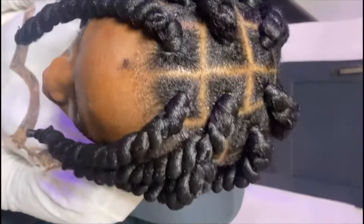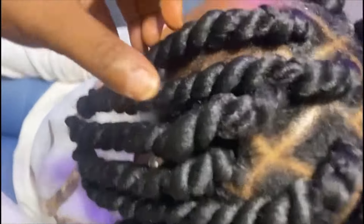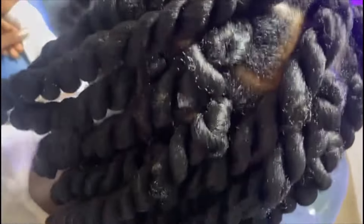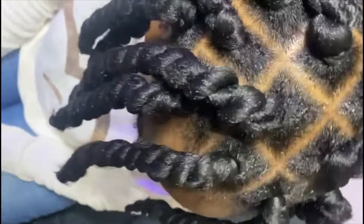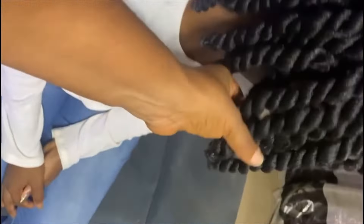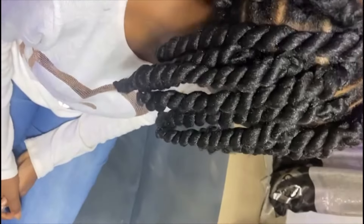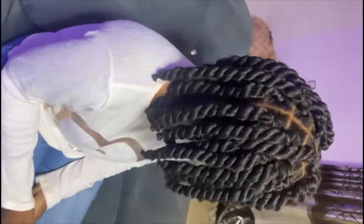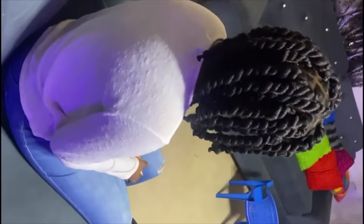This is the end of this hair — can you see how beautiful it looks? It was late so the parent was already calling her, so I had to let her go. The mom videoed the hair and sent it to me. This is the end result — oh my god, this is so beautiful! Thank you for watching.